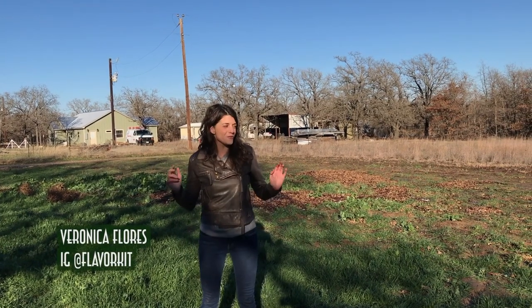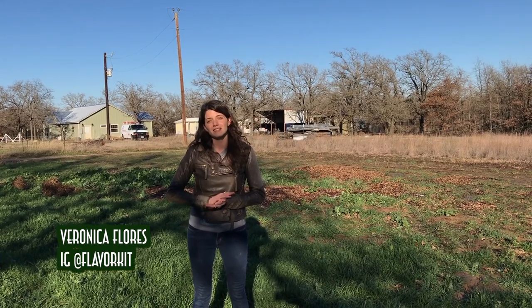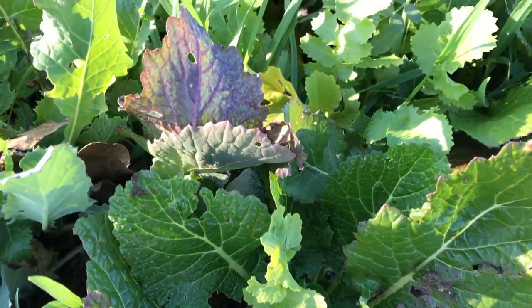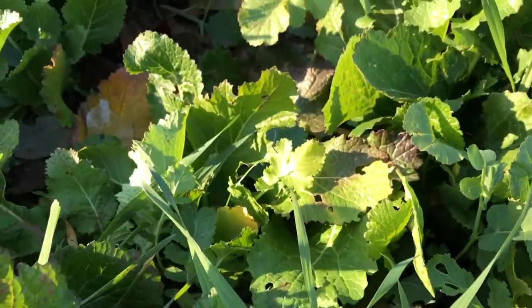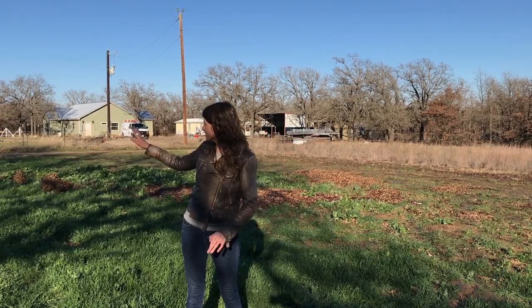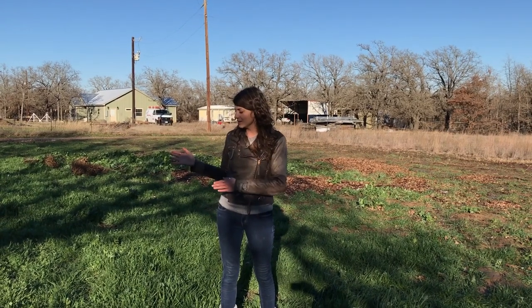Hey guys, Veronica here. For those of you just tuning in, I am standing in a field in Texas that is covered in cover crops that we sowed. The first round was at the beginning of October — that's the larger green patch you see behind me — and then the second round was towards the end of October. You can tell there's a lot more green here than in any of the other areas where we did not sow seeds, and that's very intentional.